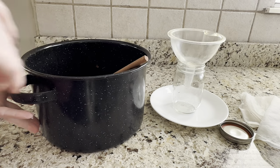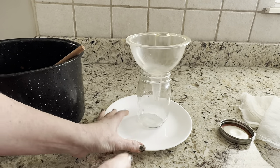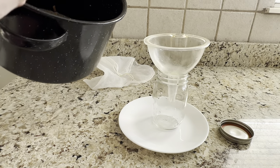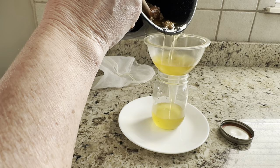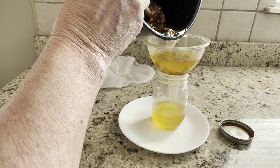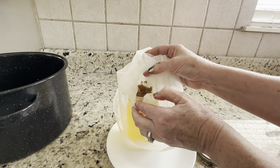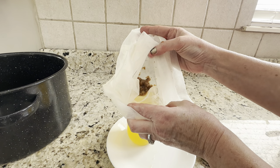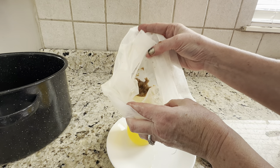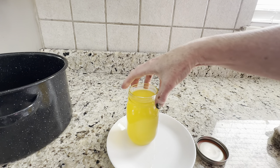I'm going to pour this into a jar. I have a funnel here that has a little strainer in it, and that is going to catch a lot of the big pieces. I also have a milk bag that we use to strain it too. After straining with the funnel, I poured what was in here into another big glass and re-strained it. You can see there were still some bigger pieces of debris — fat, meat, whatever — left in there. Now I have a really clean oil.